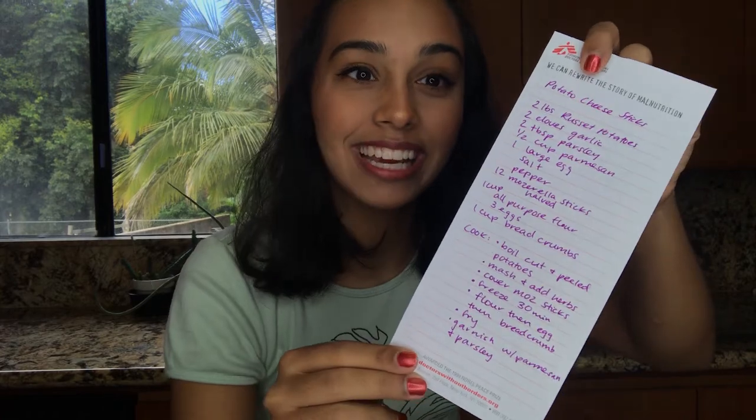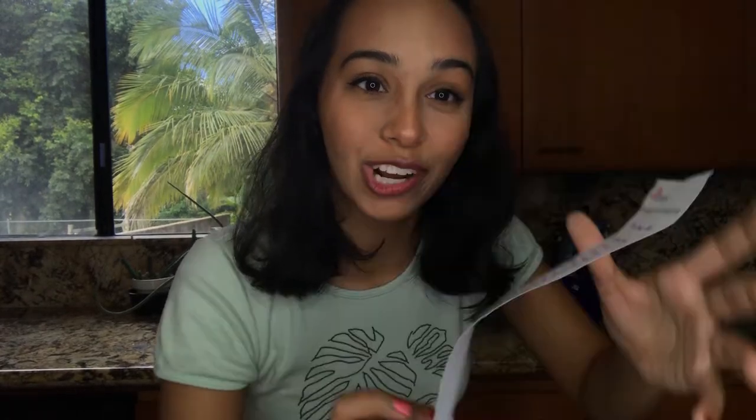I watched the Tasty video on my Instagram for the potato mozzarella sticks, but I couldn't find it on their website. So I had to watch the video like 50 times to get the ingredients and the instructions on how to do it. That was very difficult, so hopefully this is accurate. If not, I guess it's trial and error — and that's the fun part about cooking.